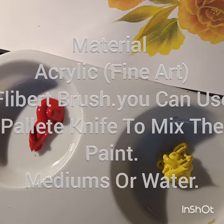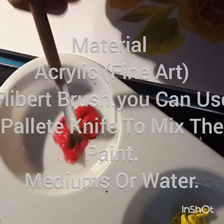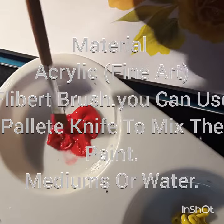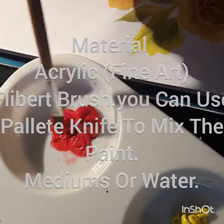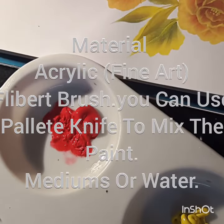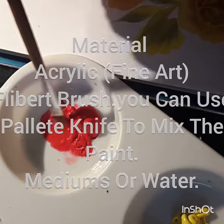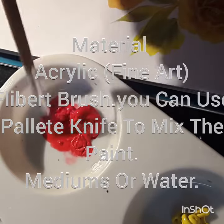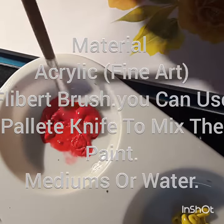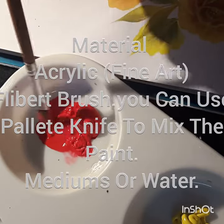One thing you have to remember when diluting is don't add too much water, because when we add too much water to your acrylic painting it may get thinner — it will look very transparent when we work. So make sure that you are adding the right amount of water to make the paint the proper consistency.